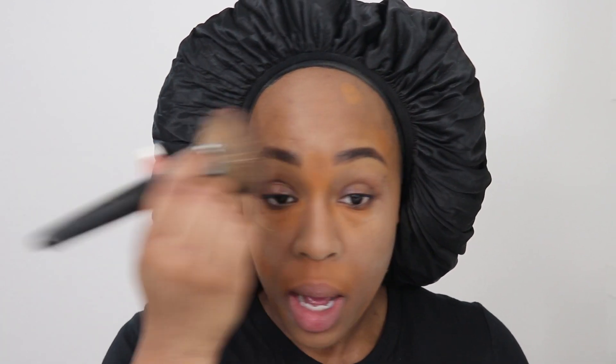Y'all have seen my foundation files — I'll link the playlist down below. Foundation for me always breaks down, and I only have one brand that doesn't break down in a 10 to 12 hour day. Putting down this layer of translucent powder helps with that. It's All Black Everything February so I'm using this translucent powder from Beauty Bakery — it does the job.